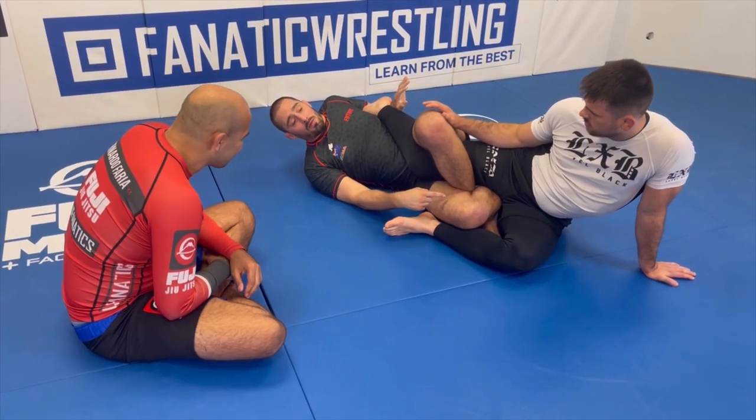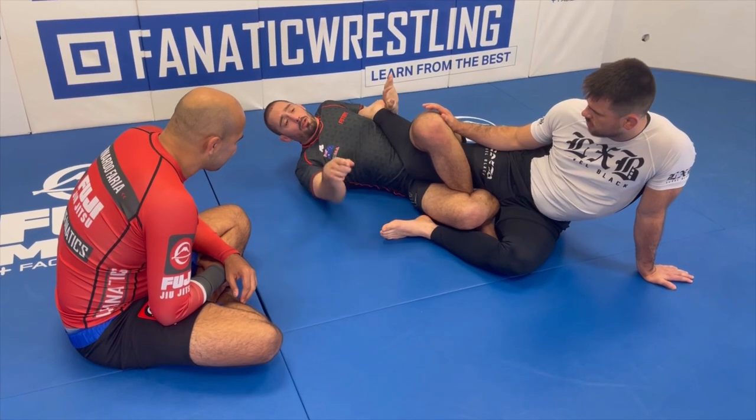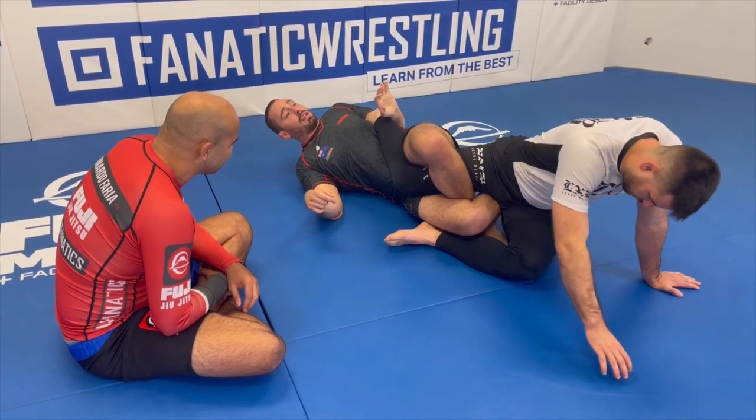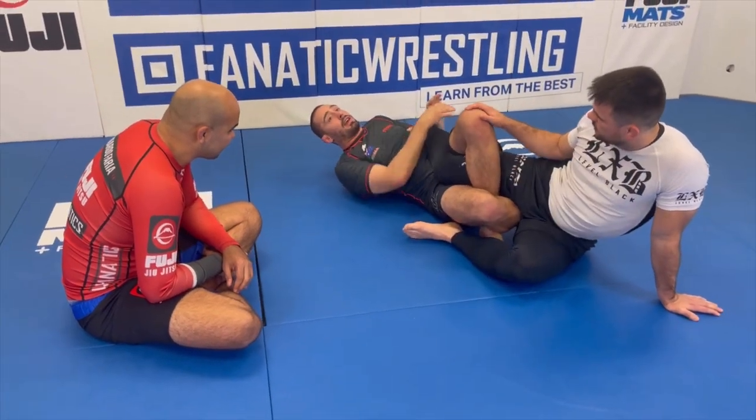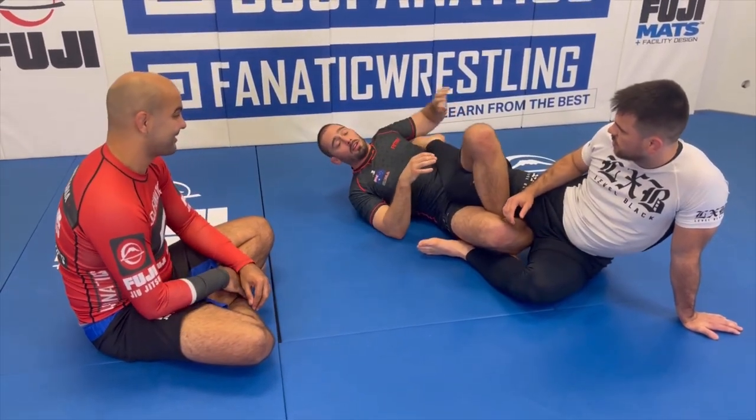When I finish, similar to most heel hooks, I'm applying a rotational force — rotating his femur to my left and rotating his shin to my right. I'm turning my knees up to the sky in conjunction with this turn, and I get a really tight heel hook. Because of the right foot position, if Placido goes to turn in that direction, I just turn my knees to the left. It's really difficult for him and I can get really powerful finishing in this position.